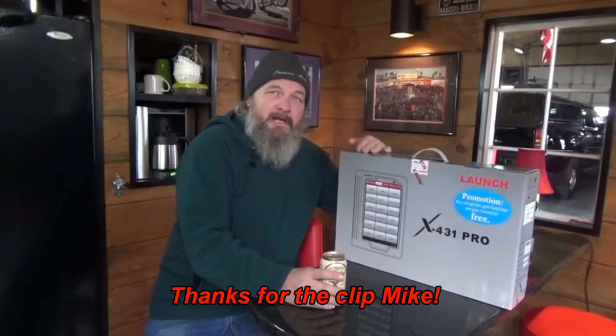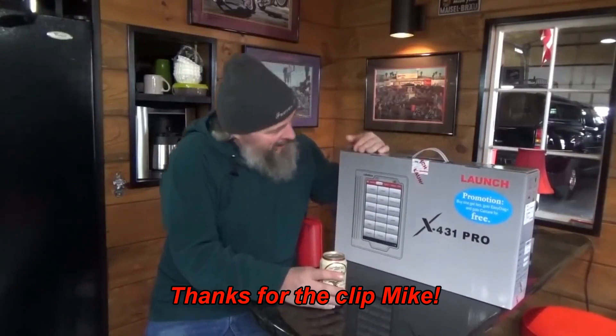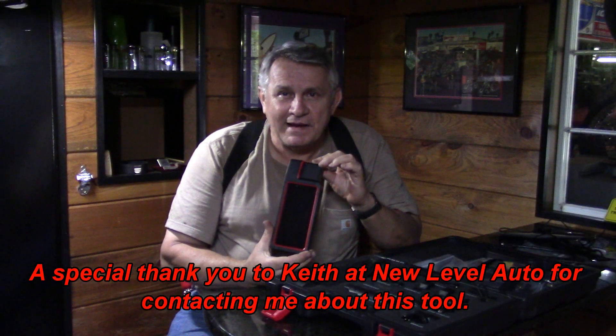Hey guys, welcome back to White Winnable Garage. Years ago in this very spot, Mike the disgruntled mechanic did a video reviewing a Launch tool and it happens to be his most watched video. I've got a Launch tool now to do a review on — it's taken some years to get this. It's not the Pro, but it's the X431, a little cheaper version for a DIY guy like me.